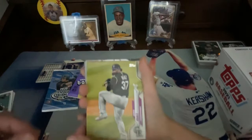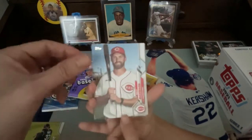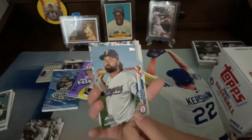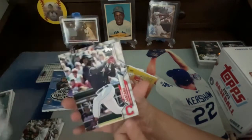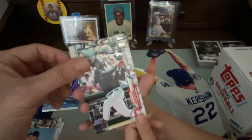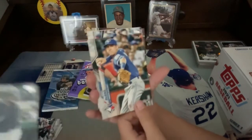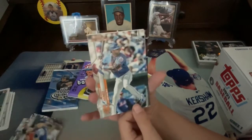Okay, so this is my stack. We got Diaz, Davidson, Bryce Harper — that's a beautiful card — Sam Travis, Domingo Santana, CJ Cron, and Andy Burns.